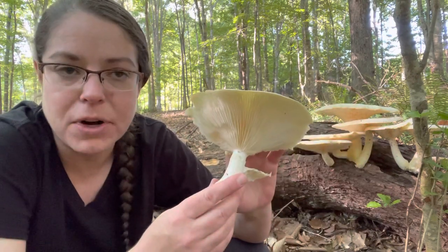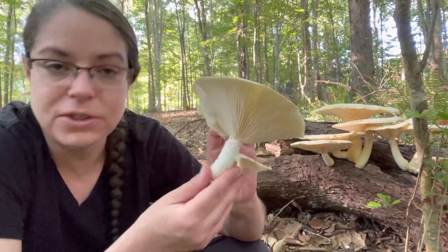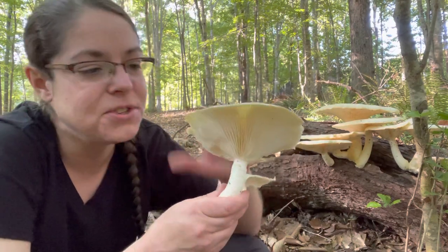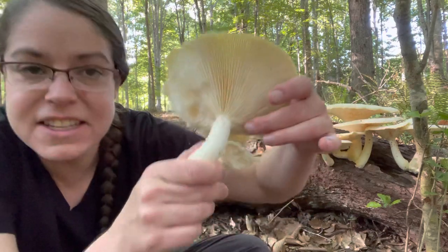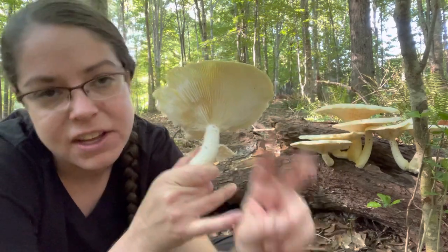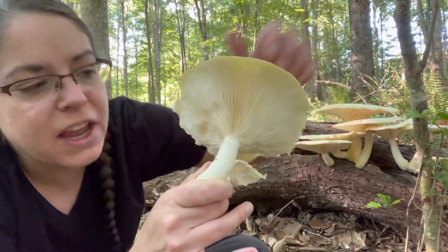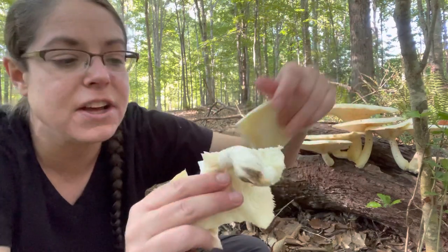I don't think that ring distinction actually holds up under scrutiny, because in every other respect this is an absolute dead ringer for the description of Pleuratus levis. To review: what we have is a cap-and-stem mushroom that grows on wood, is a decomposer, white to creamy in color, with deep blade-like gills that don't descend down the stem very much — not the super dramatic decurrent gills you see on typical oyster mushrooms. There's a bit of a partial veil, and a body that is smooth on top and pretty robust and stiff, especially in the stem.